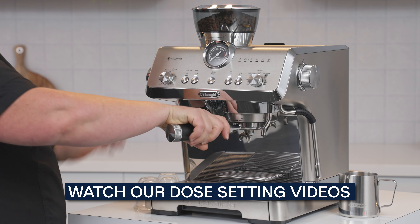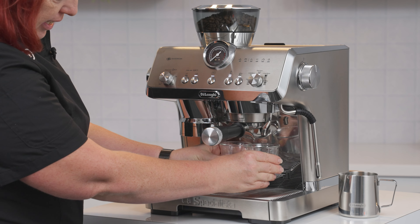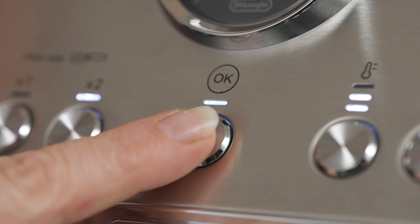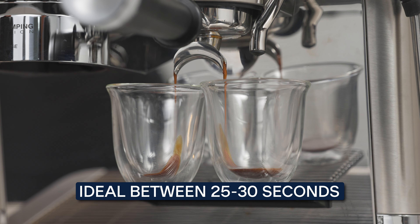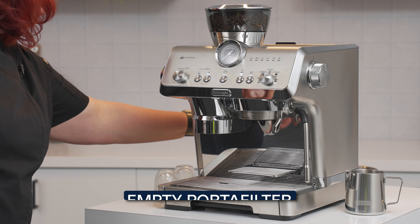First, let's check the espresso pour, then we can determine the grind change we want to make. Place our cups — we've got it on espresso — and now we're going to press okay. This is pouring too slow and it's going to taste burnt and bitter. Let's adjust the grind coarser to make the ground coffee larger so the pour of the espresso will speed up. We are looking for a golden brown crema and a pour that looks like honey drizzling from a spoon.